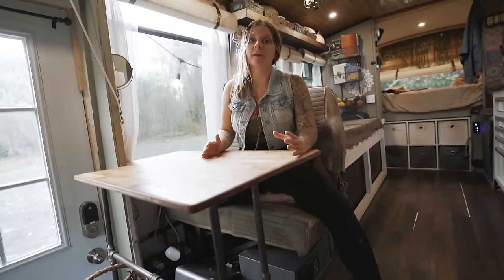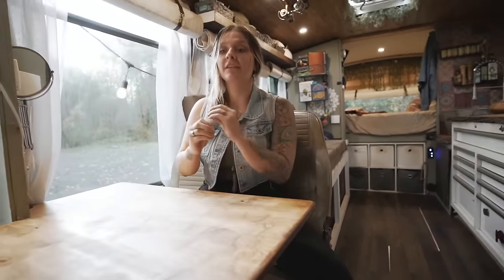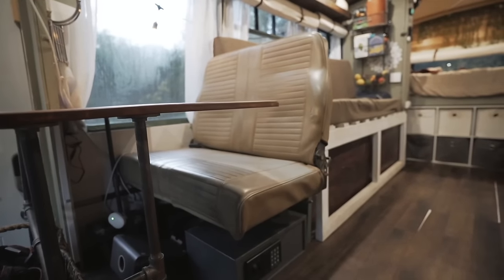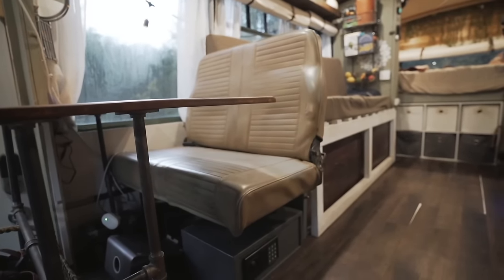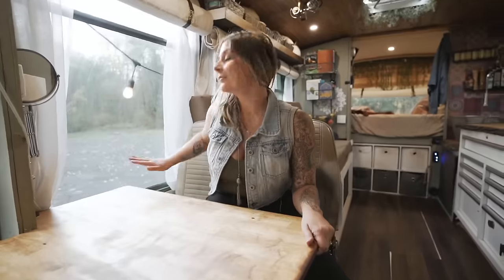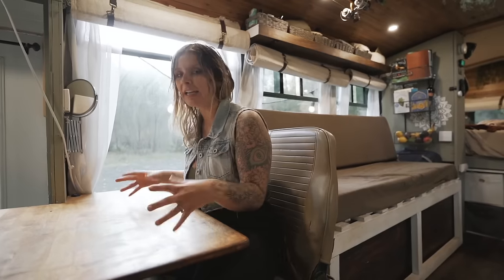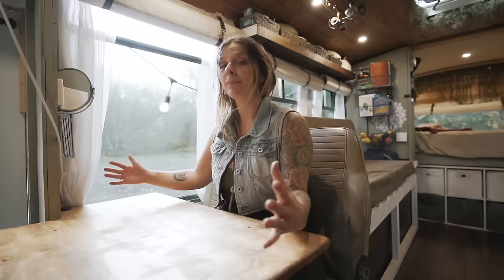A really important part of our build was having somewhere comfortable and convenient to work. Matt works full-time on the road and I work part-time, so a nice desk space was super important. We took the top off an old workbench and refurbished it to look rustic and edgy. I'm sitting on an original bus seat that I spray painted with vinyl spray paint to give it a nicer shine. It's a really big workspace that allows us to have multiple computers going at once.